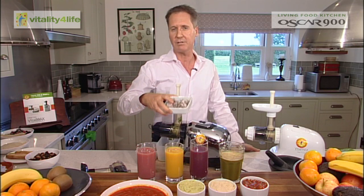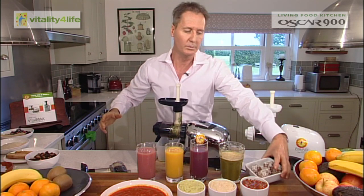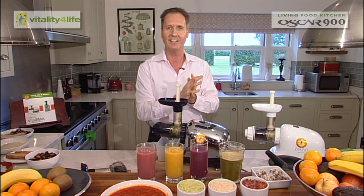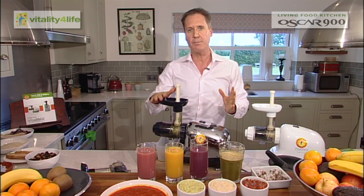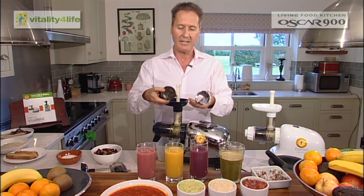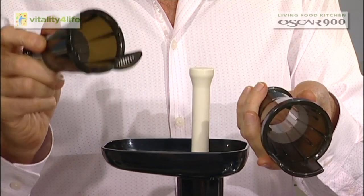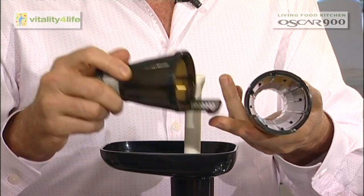Bliss balls are also wonderful for the kids — really healthy. You pop them in their lunch boxes and they're finally getting something delicious to eat at school or at home. The machine has the ability to do all of this because you can change the screen. You get two different screens: the juicing screen I was using earlier, and the mincing screen, which is the one you use for the frozen desserts, soups, pasta, guacamole, and hummus.